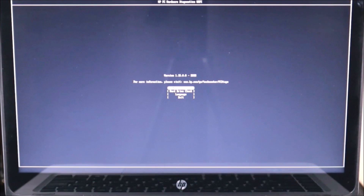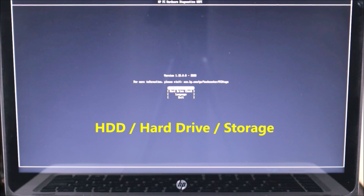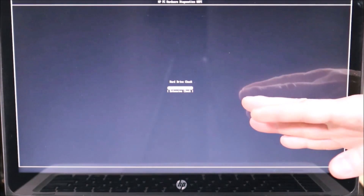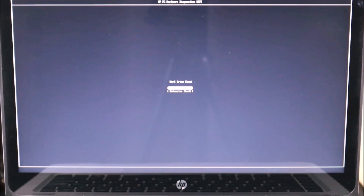A lot of you will have a screen that looks like this — I have a memory test, a hard drive check, and language or exit. You're going to see 'Hard Drive Check' or 'Storage Check,' or variations like a short DST or long DST. Try running the short scan first. I generally just run the quick scan — if your hard drive is bad, the quick scan is going to pick it up. I'm going to hit Enter on the quick scan and now it's starting the hard drive check.